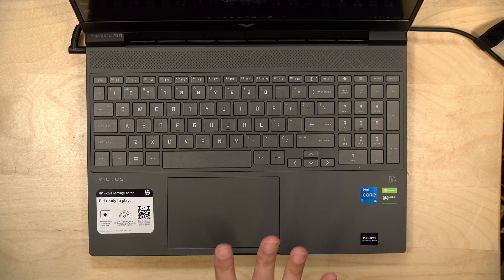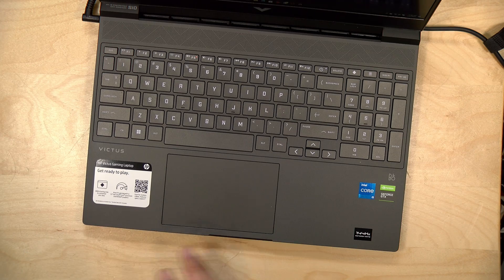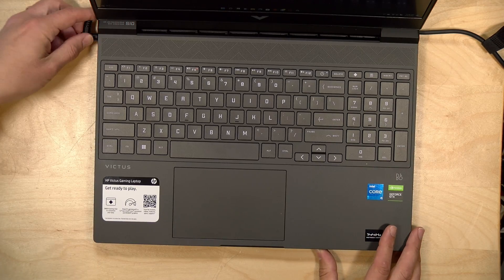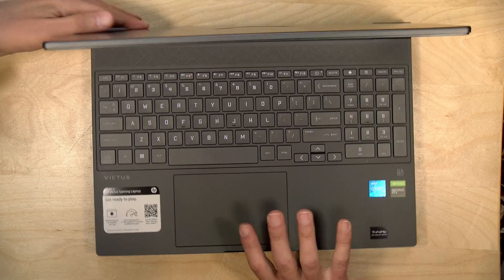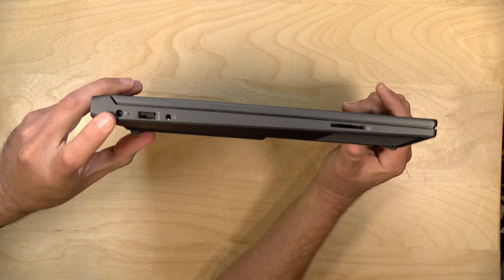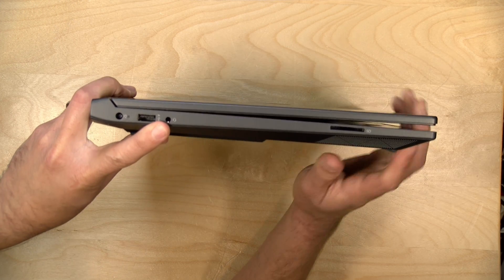There are no biometrics on this — no fingerprint reader and the webcam does not support facial recognition, so you will need to either bring in an additional device or just get used to typing in your PIN. On the left-hand side we've got the power barrel connector, a USB 3 port, and a headphone/microphone jack.